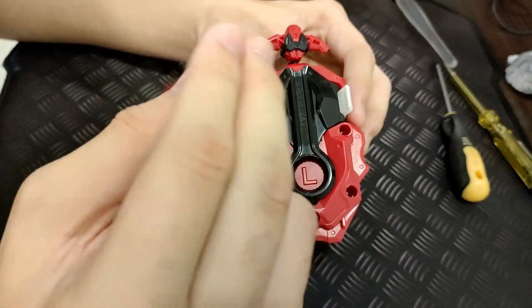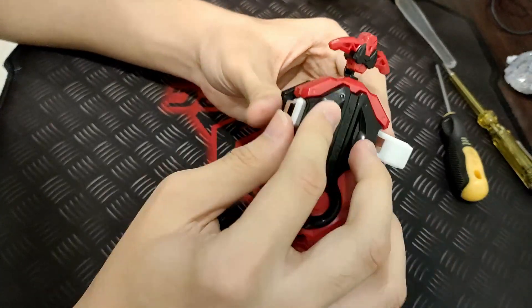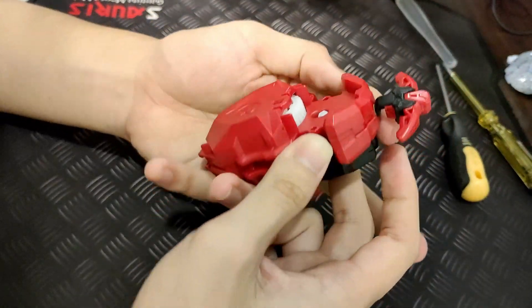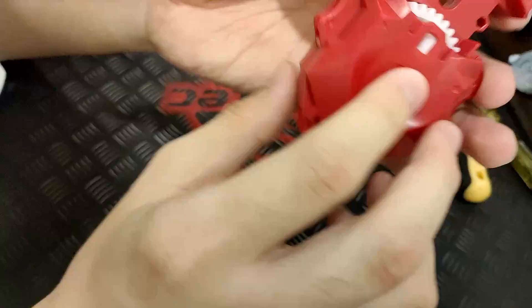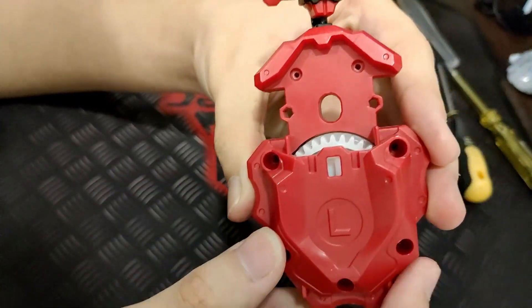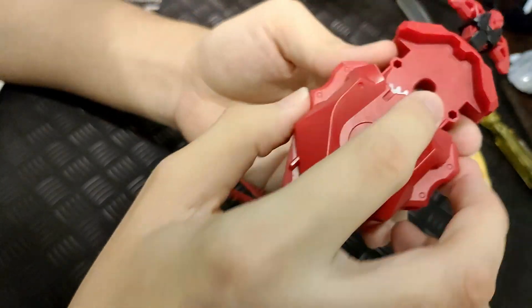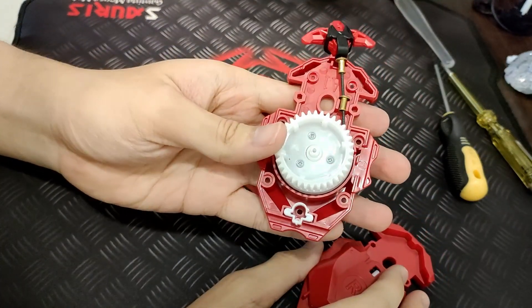First, open these two tabs and remove this gear, place it to one side. Same with this piece right here. Then what you need to do is unscrew all seven of these screws. Once you've done that, turn back to the right side of the launcher and open it up.